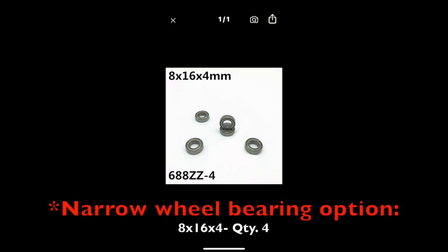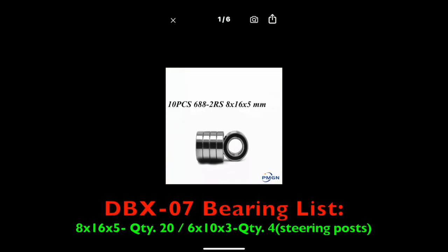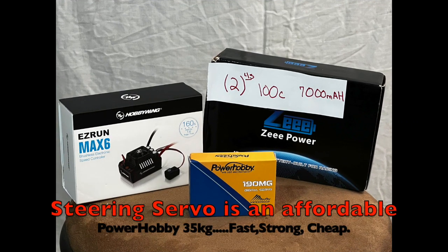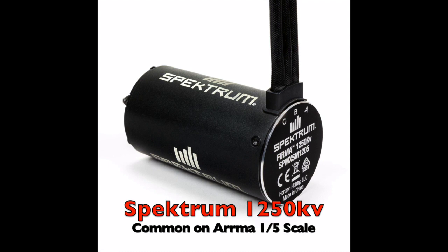When I ordered my DBX-07, I already knew a lot of what I needed. I went ahead and ordered these four millimeter wide wheel bearings to potentially use as an option to help fix the driveshaft issue, along with these rubber sealed bearings. I also ordered the Upgrade Aluminum Servo Saver and the Upgrade Aluminum C-hubs. For electronics on my DBX-07, I'm running 8S through a Hobbywing Max 6 ESC, and my choice of motor is the Spektrum 1250KV. This motor is perfect for the DBX-07.